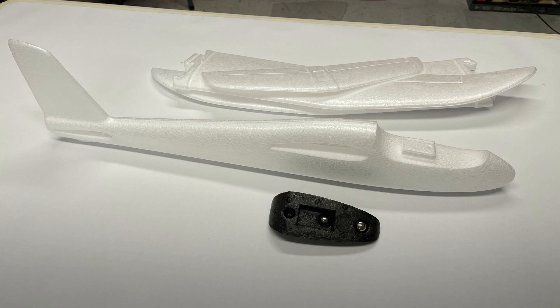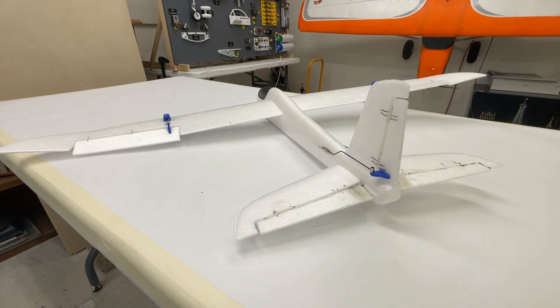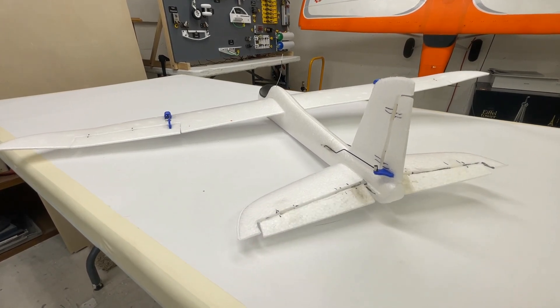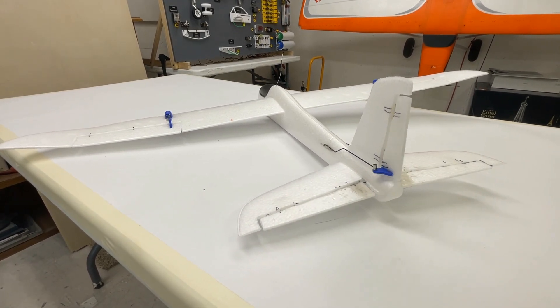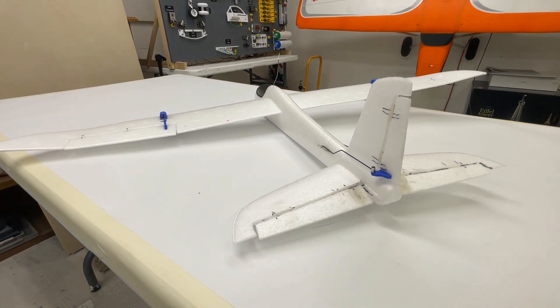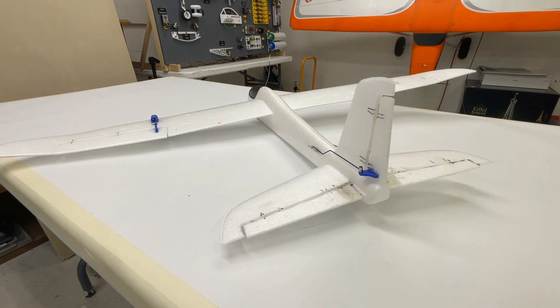We always call these chuck gliders because we chuck them in the air — chuck means throw, or throw away. If we destroy it, we destroy it. Here's a little test of all the control surfaces moving. It just turned out fabulous, folks. I'm just tickled to death that this little thing worked out as good as it did.